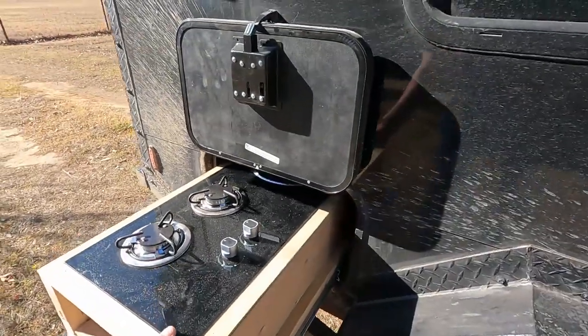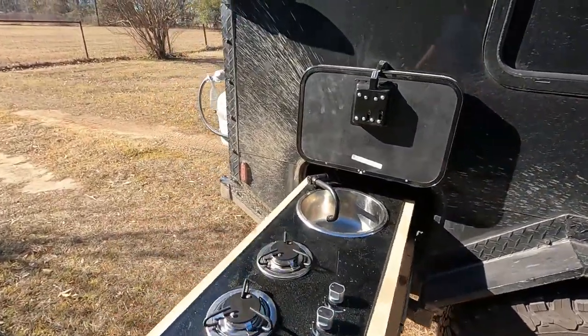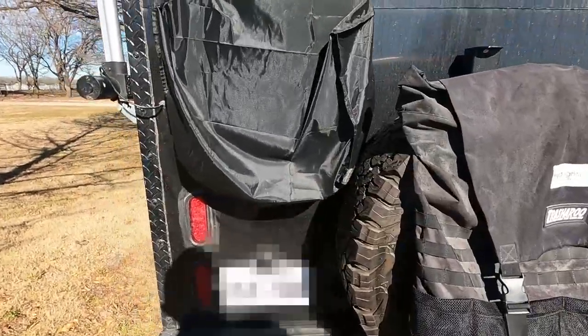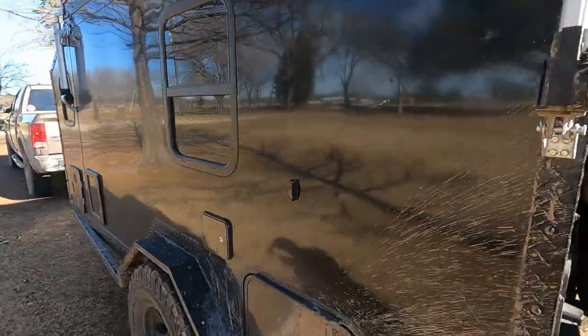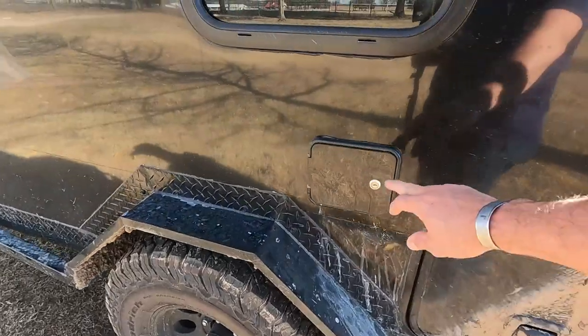Right here is our pullout outdoor kitchen — a two-burner outdoor kitchen with a sink. We've got our propane here on the back, a 33-inch spare tire, an air conditioning unit, and here is our electrical and water. Everything is in here underneath the bed.